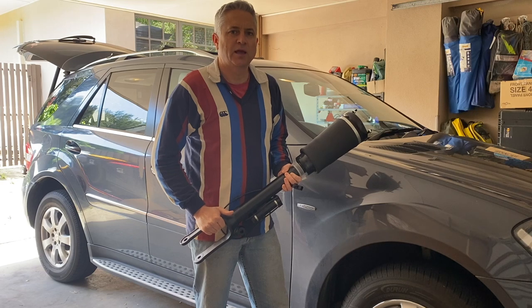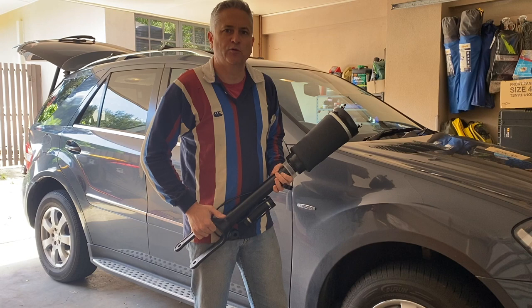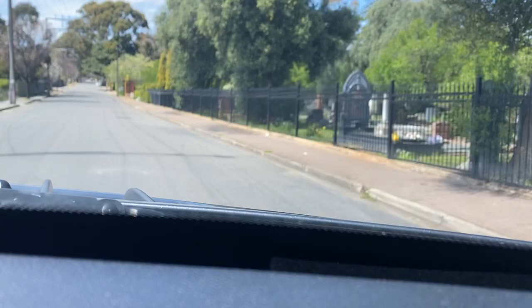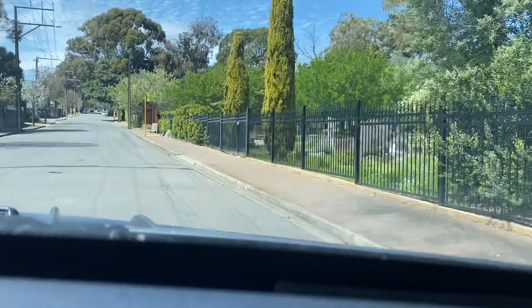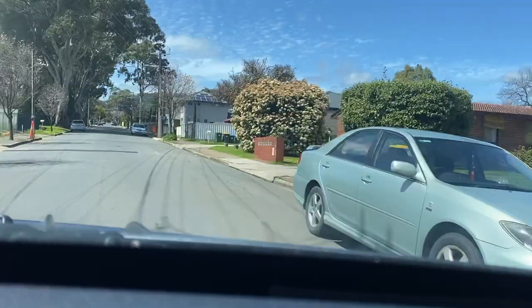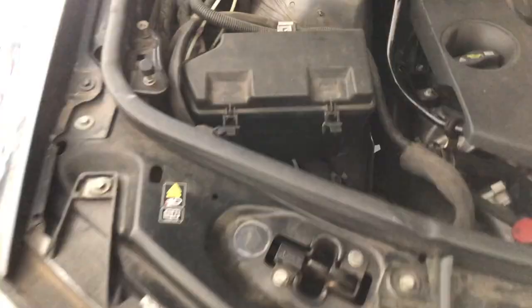Hi folks and welcome back to the channel. Today I am here with my ML class W164 chassis Mercedes Benz, and we're going to be fitting a new air suspension front strut to this vehicle. Why are we replacing this entire strut assembly? Well, as you can see from driving this vehicle, as we go over the bumps, the entire shock absorber is completely stuffed on the right-hand side — you can see the vibration absolutely coming through the vehicle as we hit these holes.